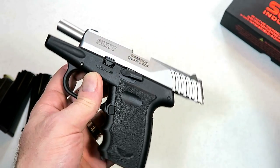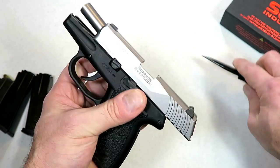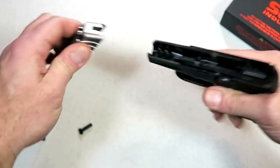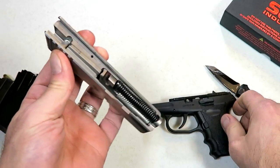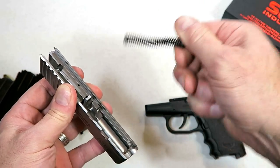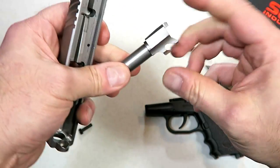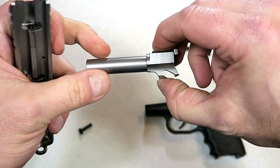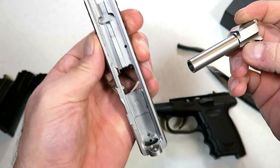It does say right there 'Robar Quad Lock System,' so I want to explain that by disassembling the gun. Lock the slide back, loosen up that pin and pull it out, and then off comes the slide. There's your frame — polymer frame — and here's what we're looking at: a captured recoil spring and guide rod, and your 2.96 barrel. The barrel on the other one had a little flare to it; this one does not, just a straight edge barrel.